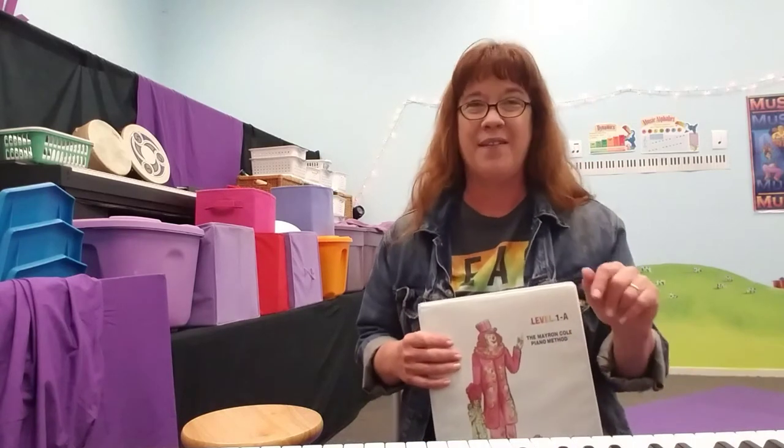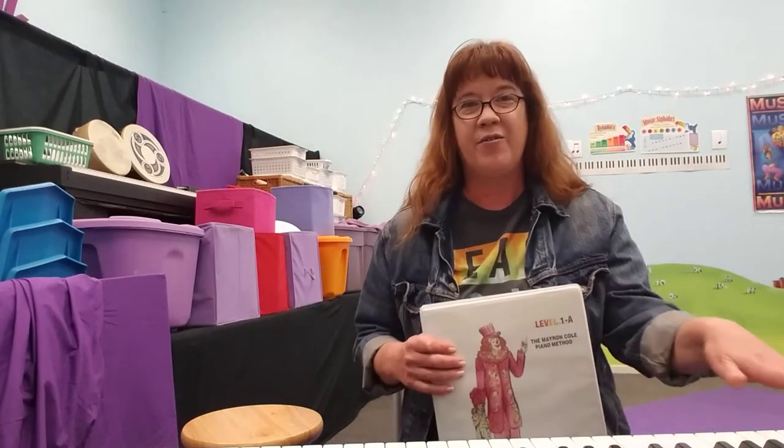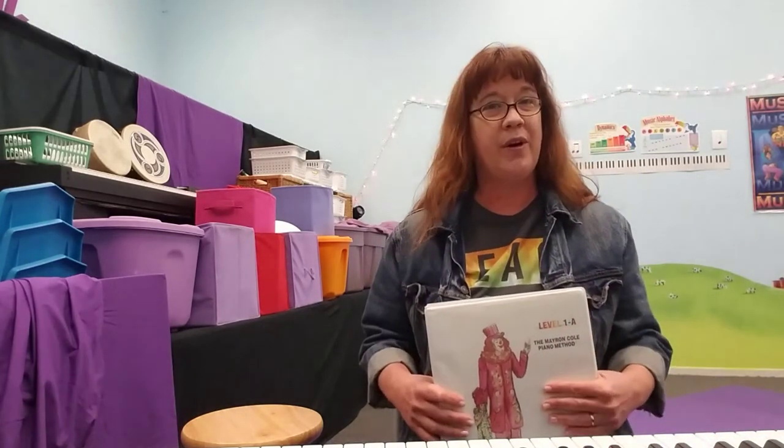When children are learning to play the piano they're actually learning two skills at once, and in my program they're actually learning three. The two skills are the piano geography — how to find the notes — but also the reading of music. When you are able to read music, that really opens up the world of music for you.